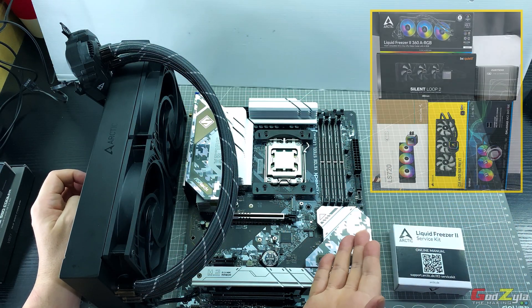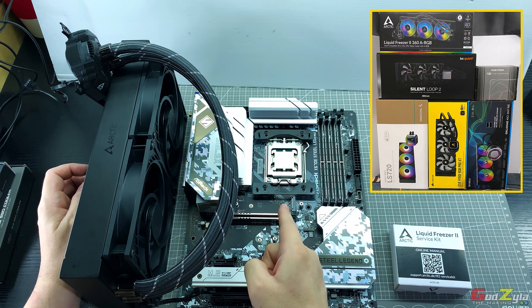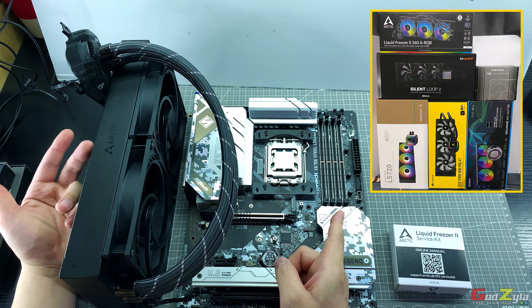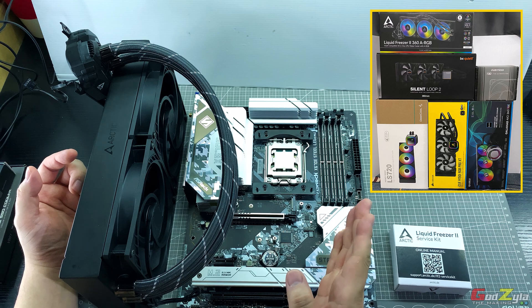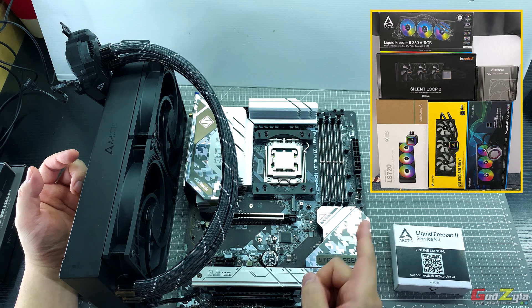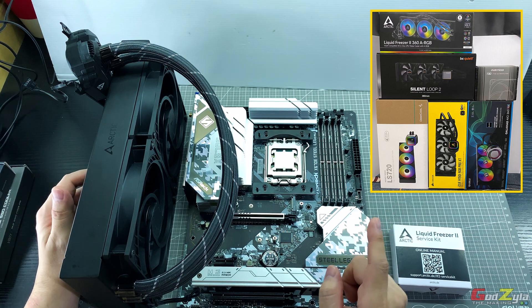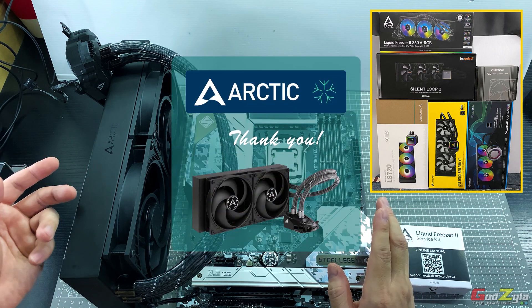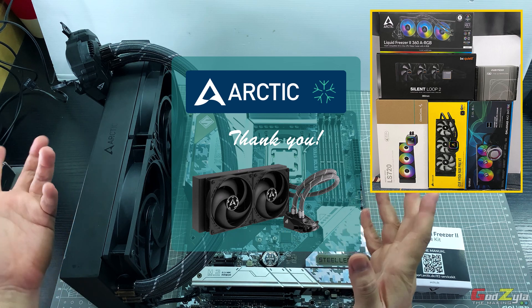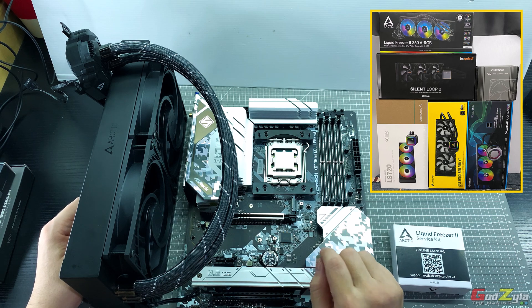Coming up, I'll be testing all the 360 AIOs shown in the top right corner on this AM5 platform to find out which gives the best cooling. I'll also be swapping in Noctua T30 fans — borrowed from a friend Yongkid, thank you — on each AIO to compare performance beyond the stock fans. Thanks to Arctic for the opportunity to discover and illustrate all of this. If you're new to my channel, welcome — please subscribe and click the notification bell so you don't miss future content. Take care, goodbye!